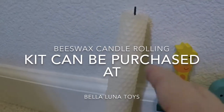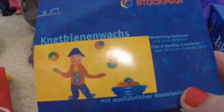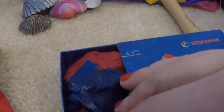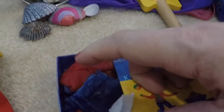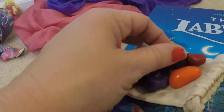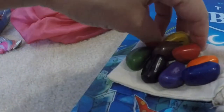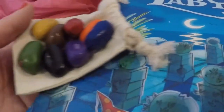You have the beeswax candles — you can buy the beeswax and roll them into candles, that is always really fun. We also have beeswax modeling clay — you just put it in your hand to warm it up or put it in warm water. And here are the beeswax rock crayons, which I think are adorable. These are for little hands, toddler age, and they do come in block and stick shapes.